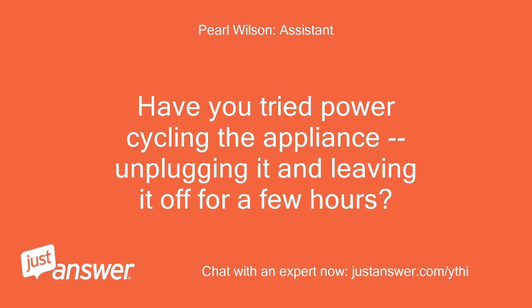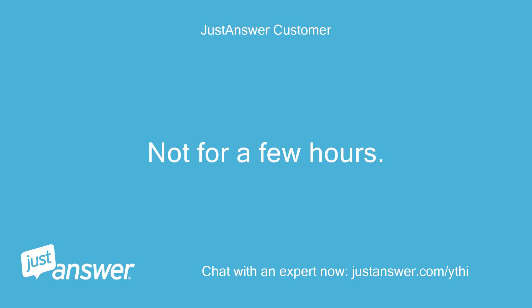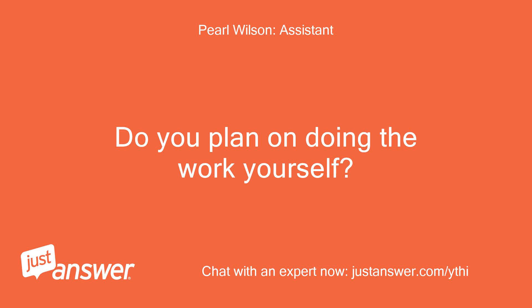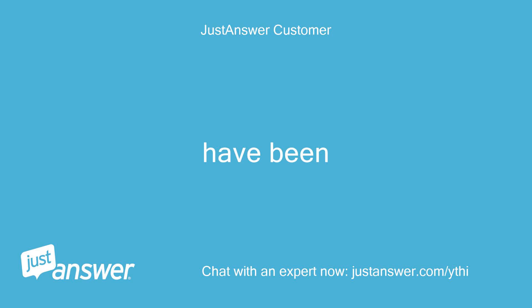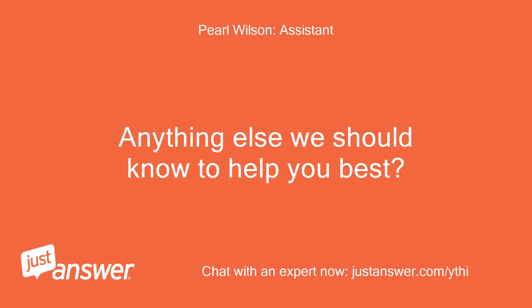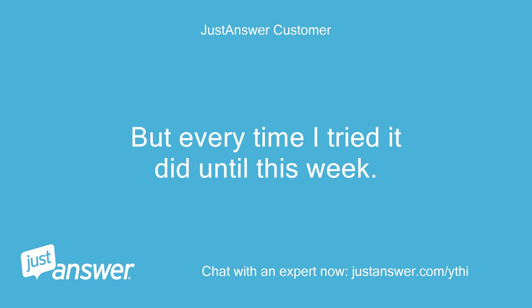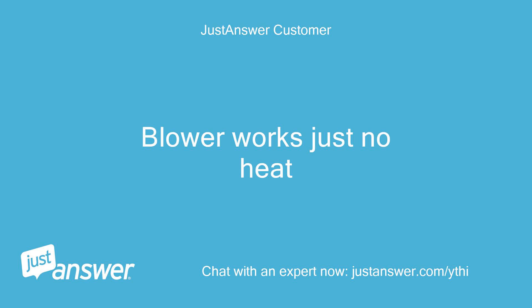Have you tried power cycling the appliance, unplugging it and leaving it off for a few hours? Not for a few hours — just while working on it. Do you plan on doing the work yourself? Have been. Anything else we should know to help you best? All I know is the wife said sometimes it did not heat, but every time I tried it did until this week. Glower works, just no heat.